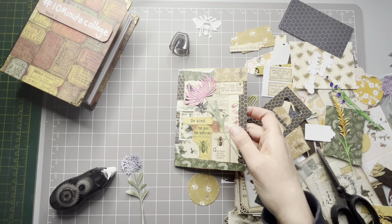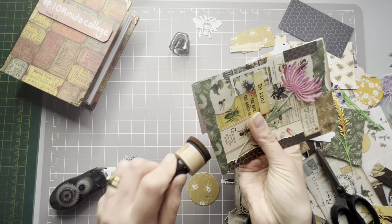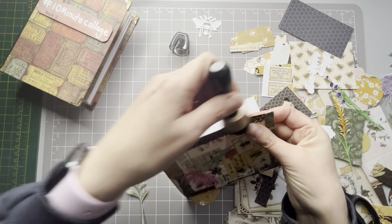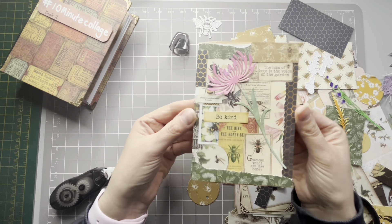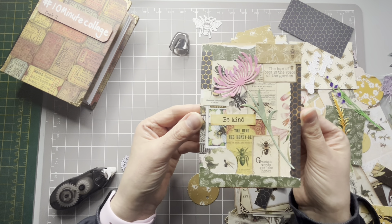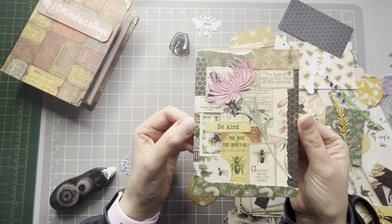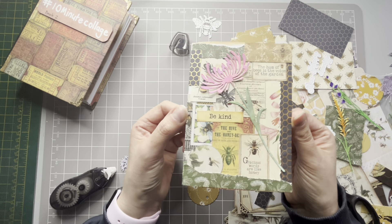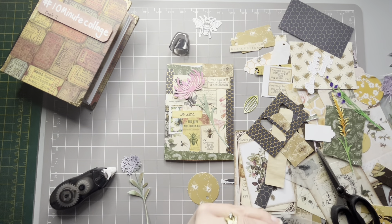Maybe go around the edge with a bit of vintage photo - I don't think you'll see it. There we go, I'm going to call it - I'm 11 minutes in so I think I did a bit of waffling at the beginning, but I think that is the 10 minutes. Thank you for watching today and I'll see you again on the 22nd, bye for now!